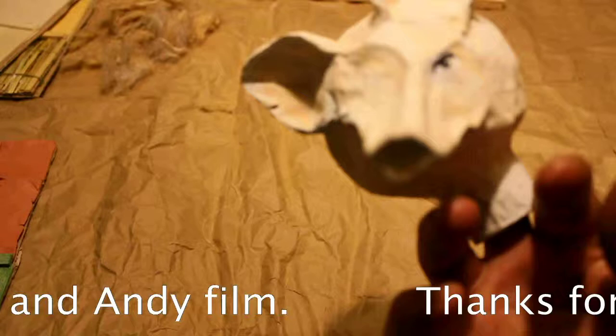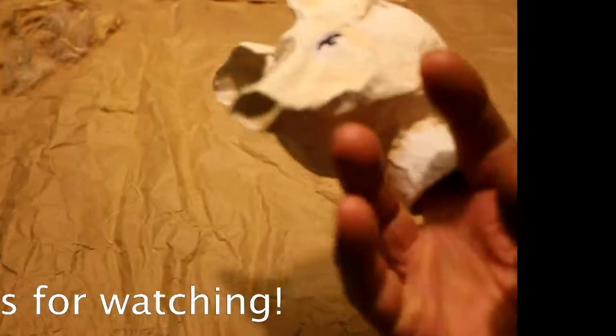Mr. Piggy is going to have some new clothes soon. Bye bye!